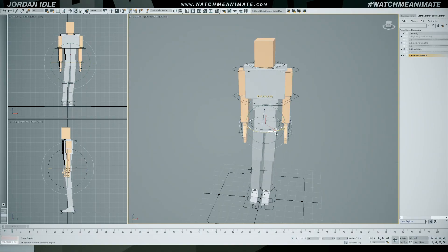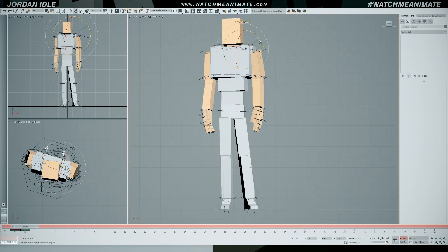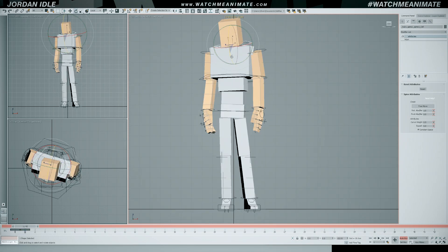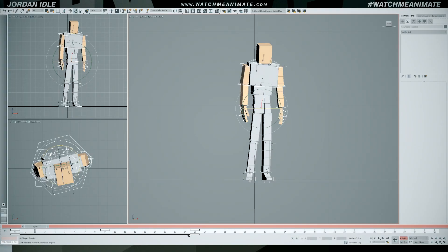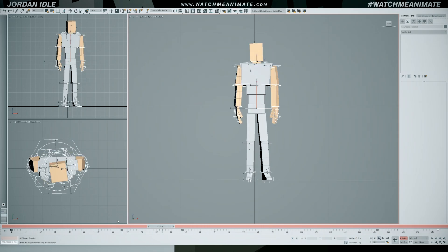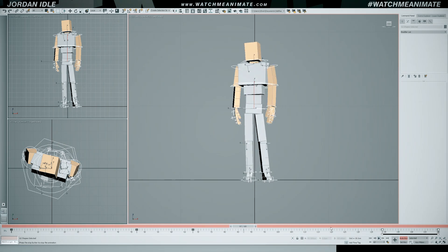Welcome to the show. I'm gonna animate 12 idols using the same animation, and it all starts with this Jordan idol. Posing is the very first thing on the agenda. Jordan's a jock, he loves sports, so that's the vibe I'm going for with his posing. Two poses with one duplicate pose to make his idol animation loop is all we need — pose number one, number two, and number three. With my poses ready, the next thing I do is set my timing. I simply extend the timeline and start moving my key poses around until the timing feels right.